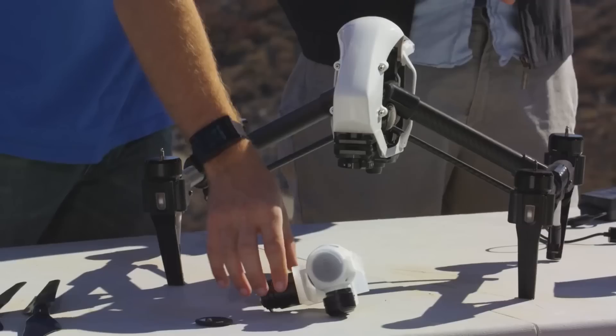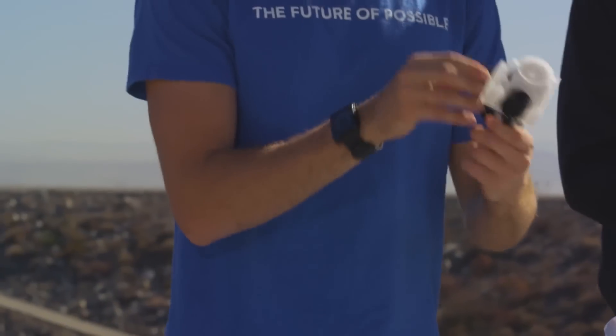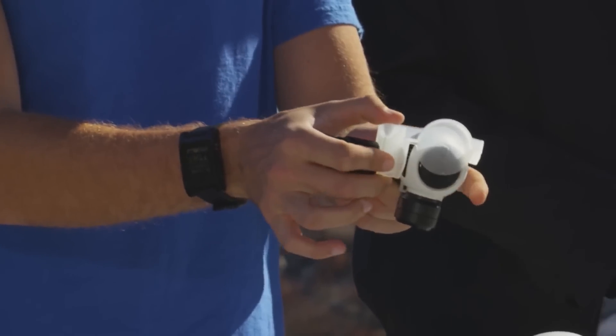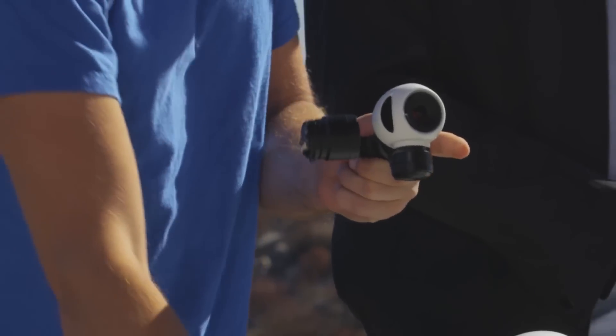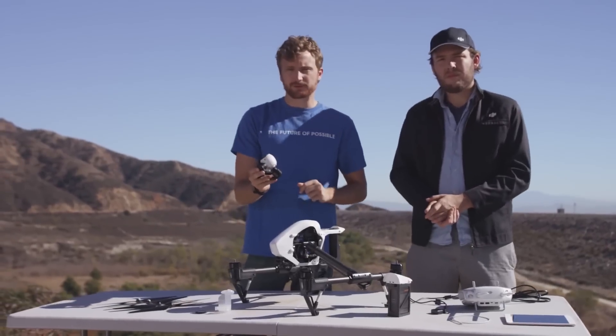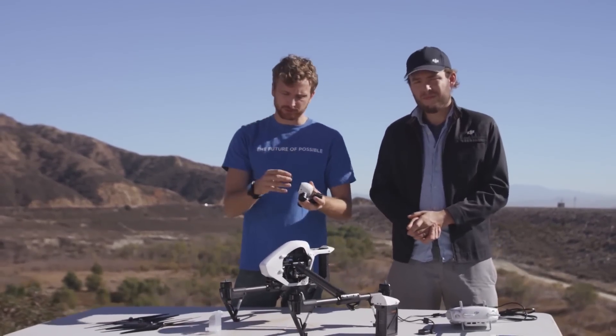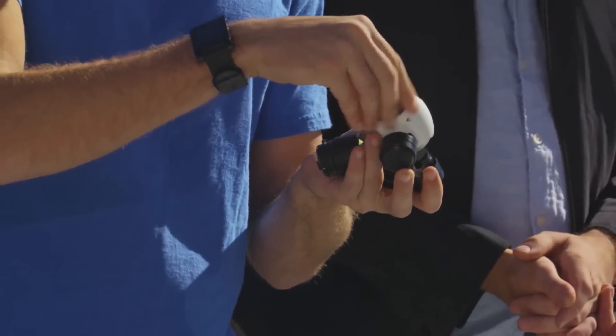First things first, we're going to start with the camera. When you receive your camera for the first time, it'll be packaged somewhat like this. To undo this packaging, simply slide off your gimbal cover. Pop in a memory card if you want to get some sweet shots. And if you're shooting on a bright sunny day, make sure you put your ND filter on — it simply screws onto the front.